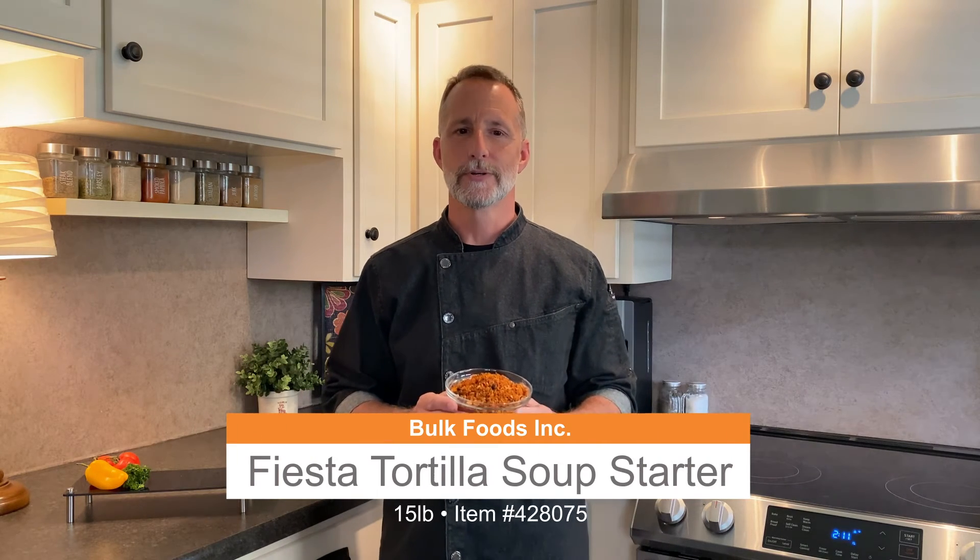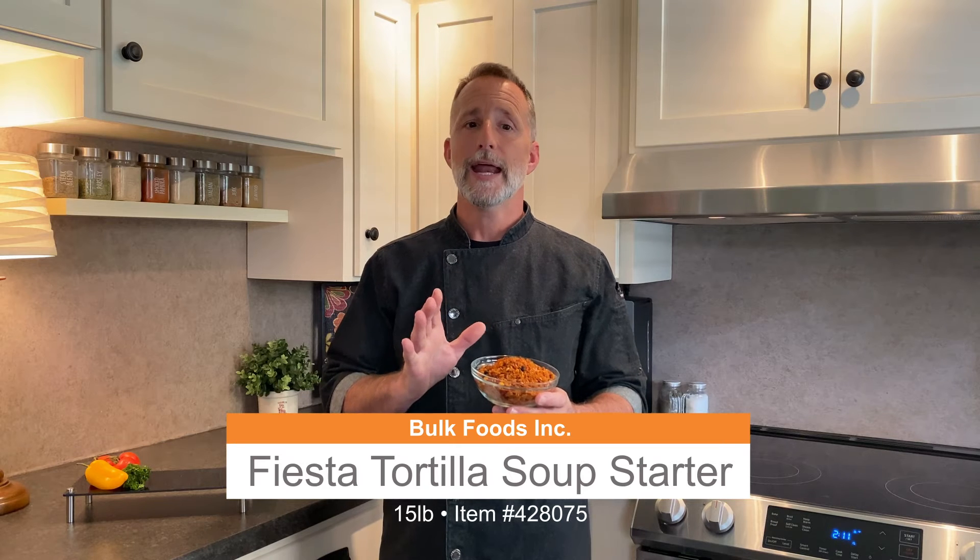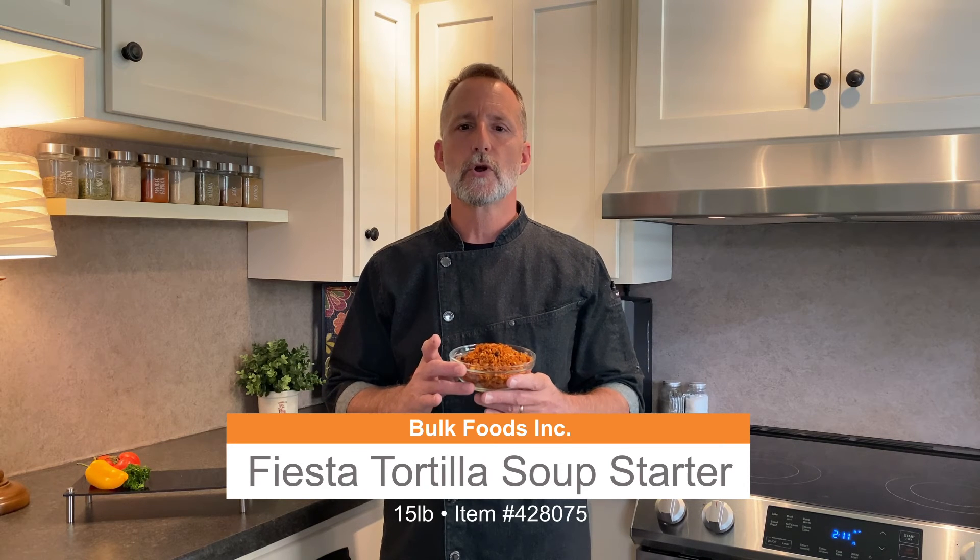Introducing Fiesta Tortilla Soup Starter. Tortilla soup is a very popular and versatile soup, and our new tortilla soup starter contains white rice and cilantro, onions and bell peppers, chicken broth seasoning, black beans, chipotle powder, and other spices that give you that authentic southwest flavor.